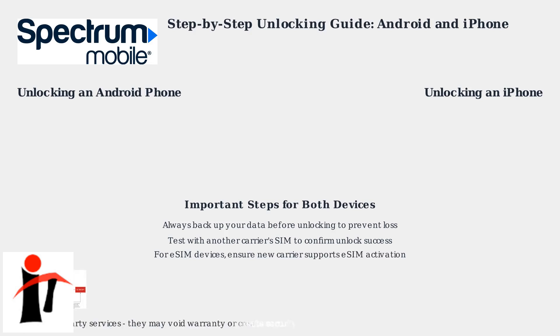If your device supports eSIM, make sure your new carrier supports eSIM activation before switching. Finally, be cautious with third-party unlocking services as they may void your warranty or introduce security risks. Always use official methods through Spectrum Support.